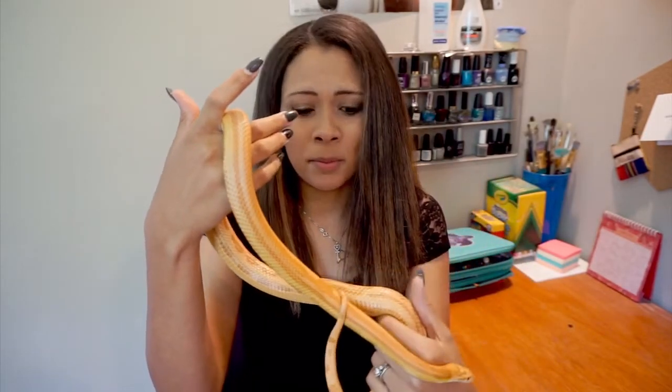Corn snakes are super easy — they are one of the best beginner reptiles. I would even say they are right up there with, if not easier than, ball pythons. They come in all different colors; his morph is an albino motley. I'll keep saying 'his' because he doesn't actually have a name — my stepson has changed it so many times, the two most recent ones being Deadpool and Survivor.